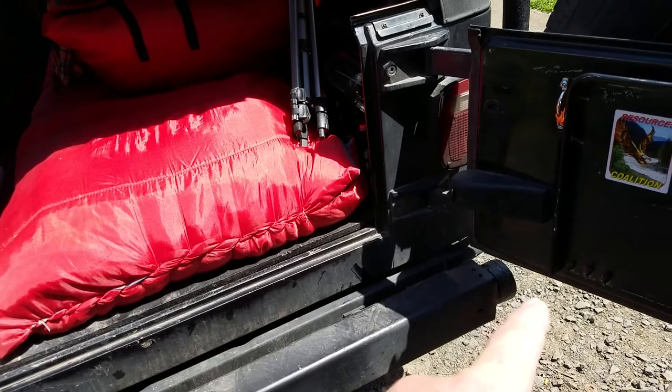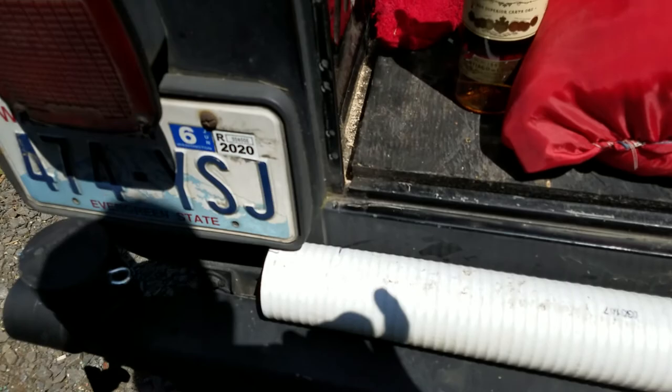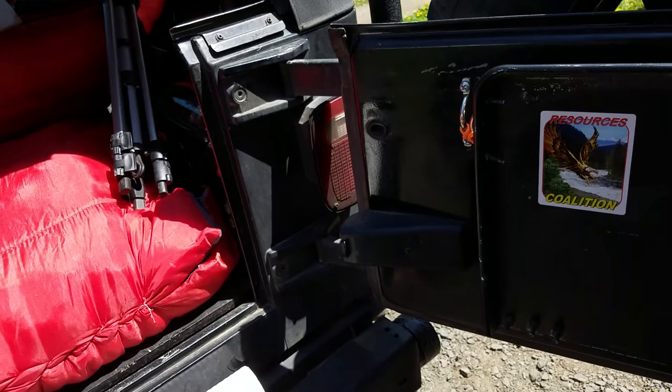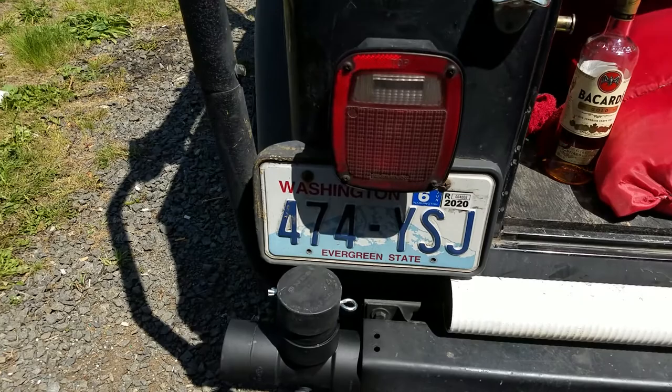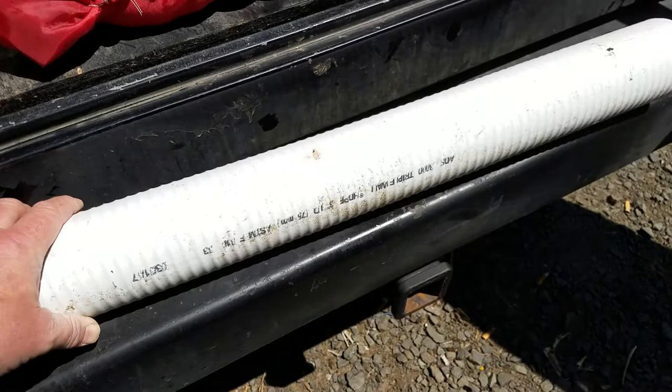On the TJ Wrangler it was about three feet going across. Essentially what I had done is just cut this pipe to length and it fits inside the bumper. You have to take your rubber end caps off of each side because those aren't going to work - plus they look stupid anyway. This three-inch pipe fits right inside of the bumper.